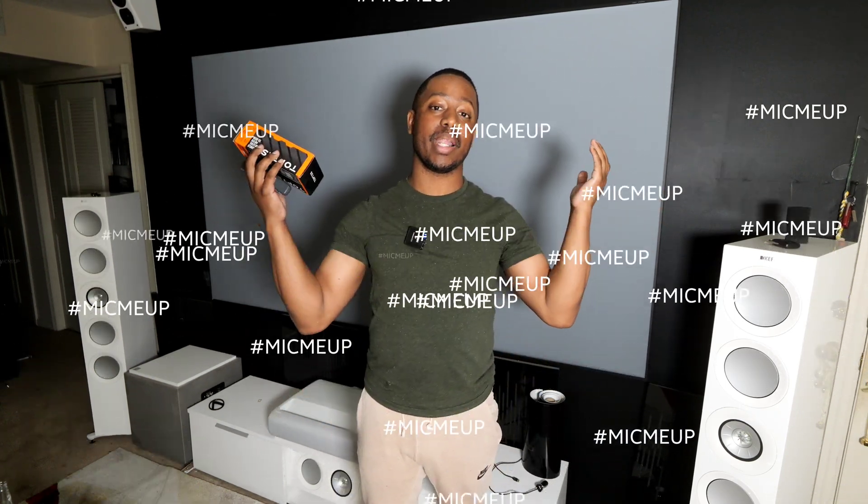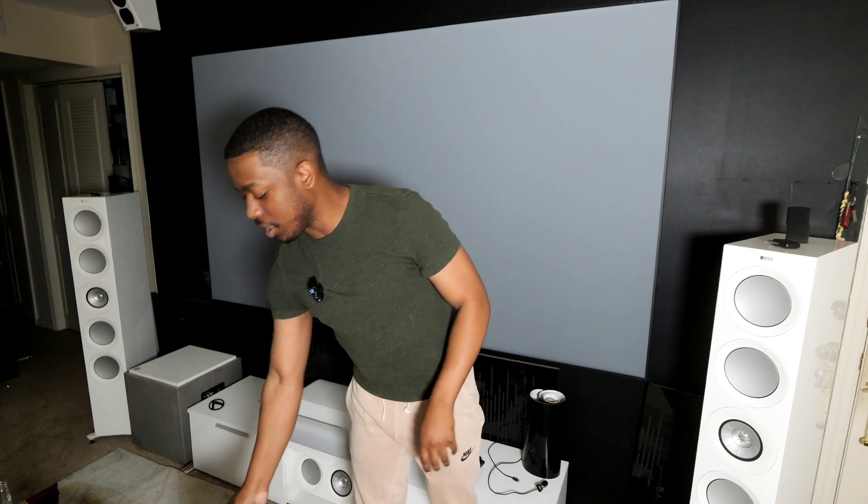I'm going to randomly pick somebody to win in the next 24 hours — just that easy. So leave mic me up down below in the comment section if you want to win the secondary mic.